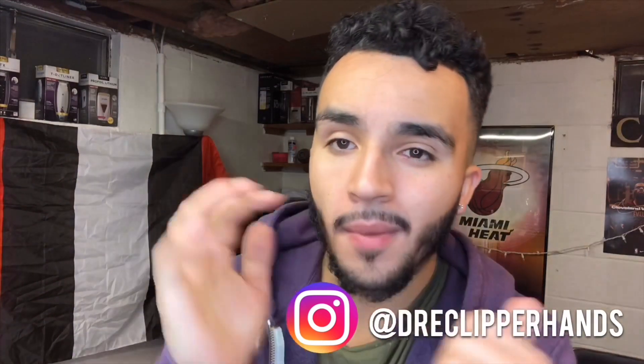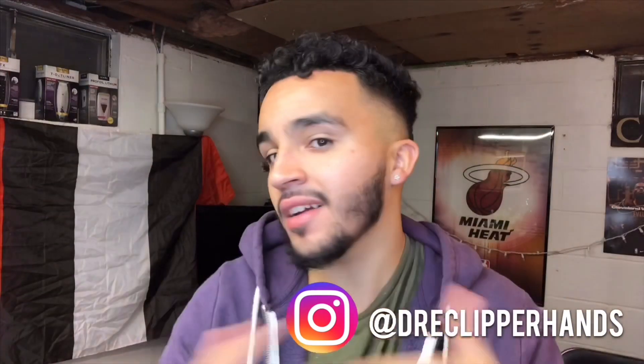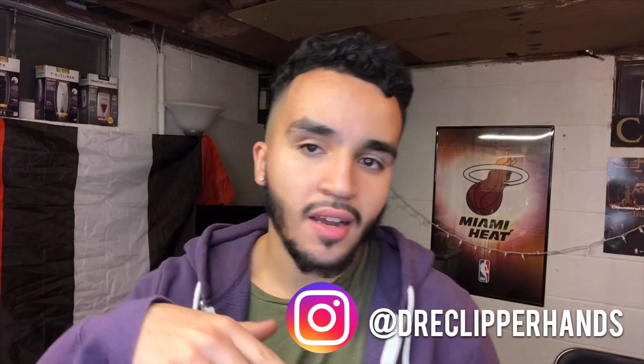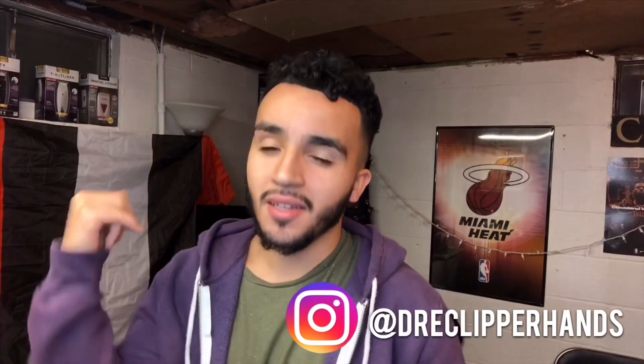I've been out of barber school for a month now and I have some exciting news. Today is Saturday night, which is why I'm super tired. I kind of cut hair all day, did something with the fam, and now it's about 11. I actually take my state board test this Tuesday in Columbus, Ohio, and I'm super lit for that.